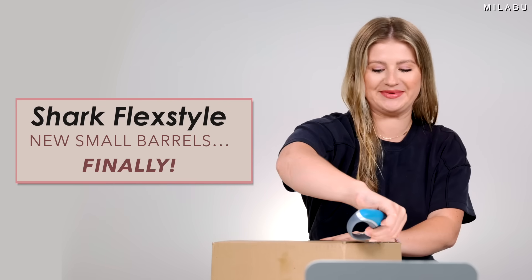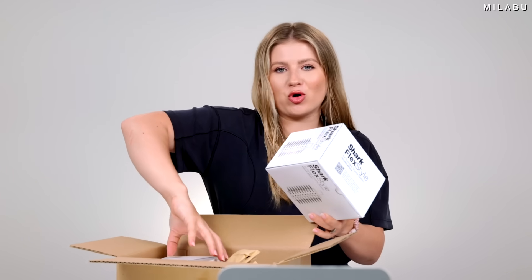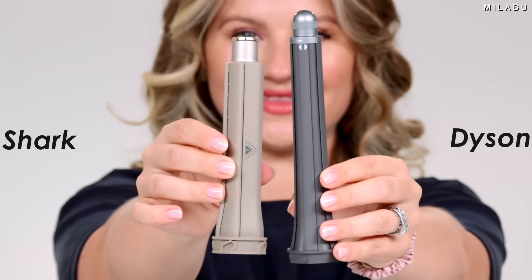Shark came out with new hair attachments for the Flex Style — I got them in the mail today, I ordered them ASAP. New 0.95 inch auto wrap curlers. I figured it might be close enough to my beloved Dyson Airwrap 0.8 inch, because this size and length is phenomenal for fine hair or hair that has a hard time holding its curl when using the Dyson Airwrap. Let's try it and see how close it is.